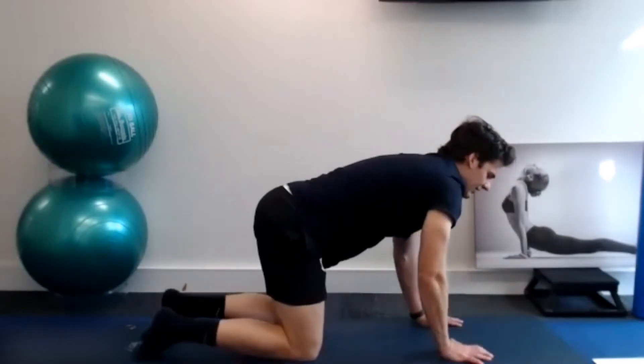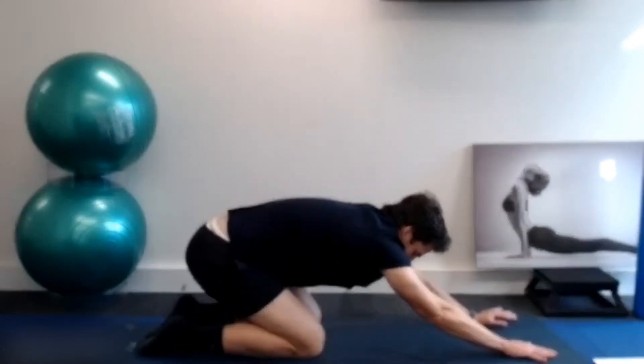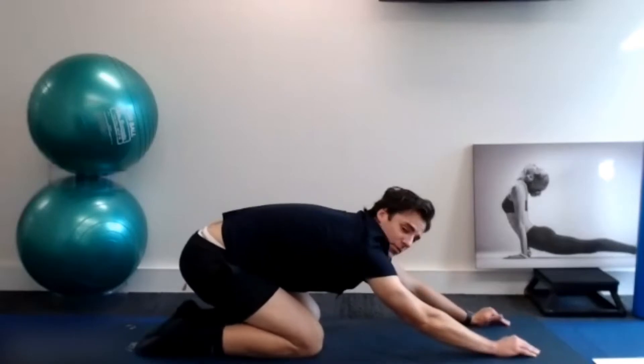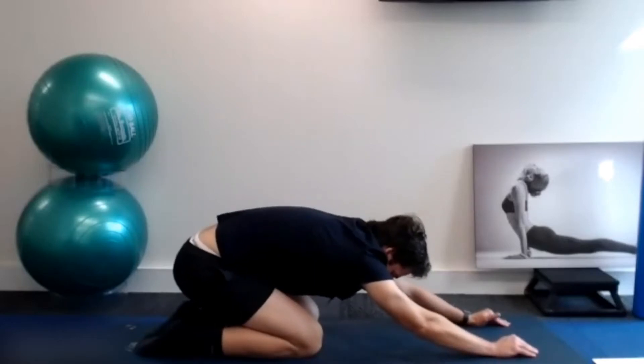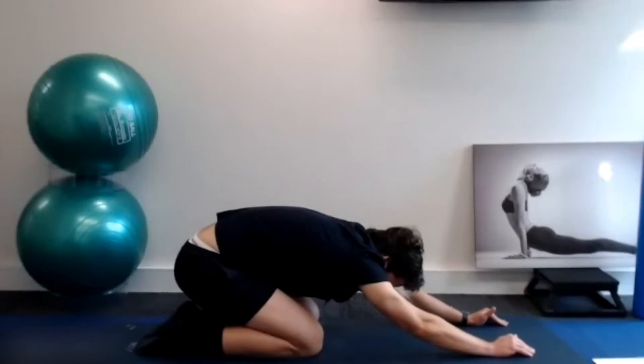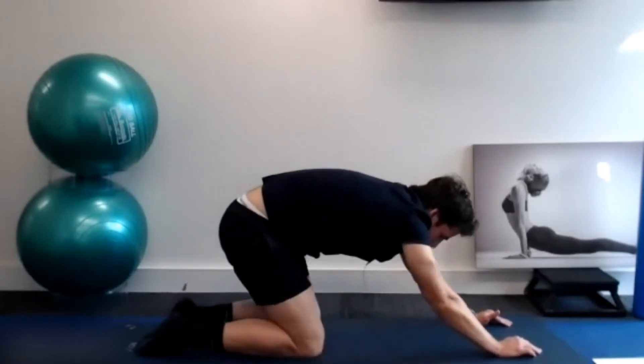From there, we're going to reach out into a prayer stretch or a child's pose — bottom back towards your heels, arms out in front. We're just going to hold this stretch for about 20 to 30 seconds, really opening up through our erector muscles that run up and down our spine. They get a bit short and tight when we're sitting down a lot at a desk or on the couch. Just breathe into that stretch.